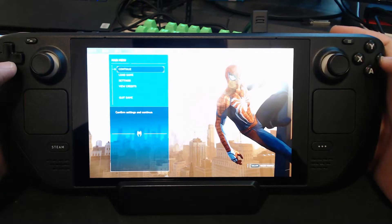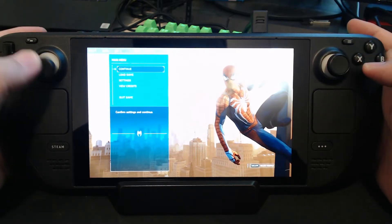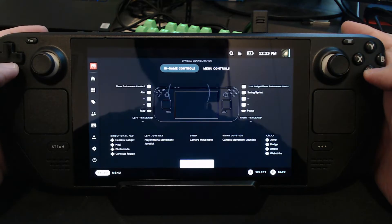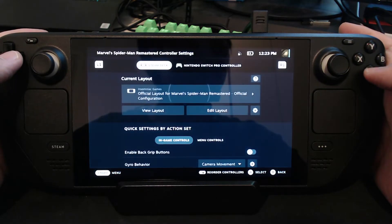Hey everybody, do you have this problem? You installed the cracked version of Spider-Man on your Steam Deck and the controls don't work, right? Yeah. Well, I have this problem and here's a fix.